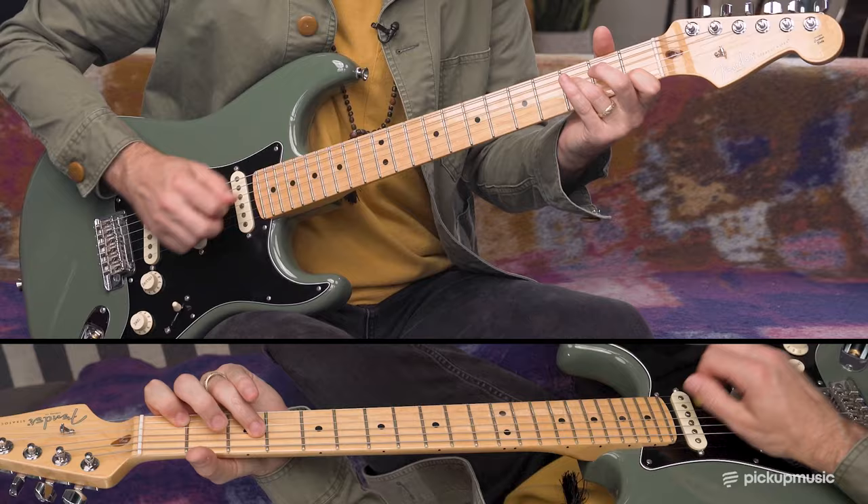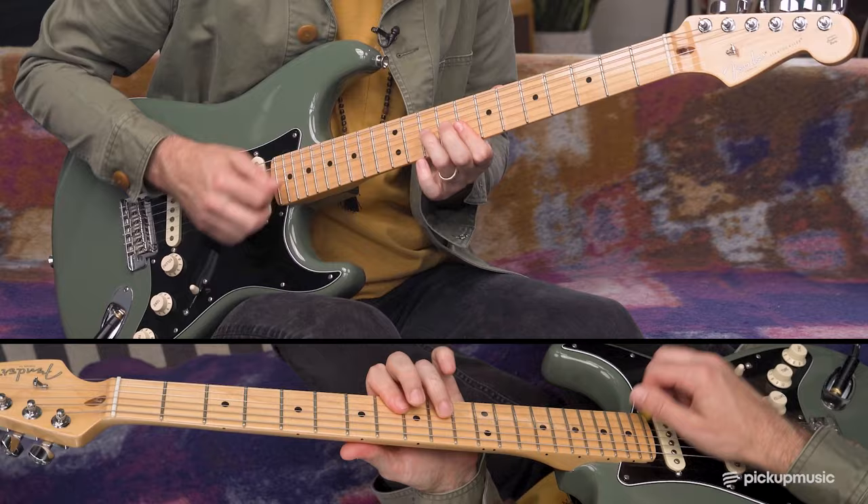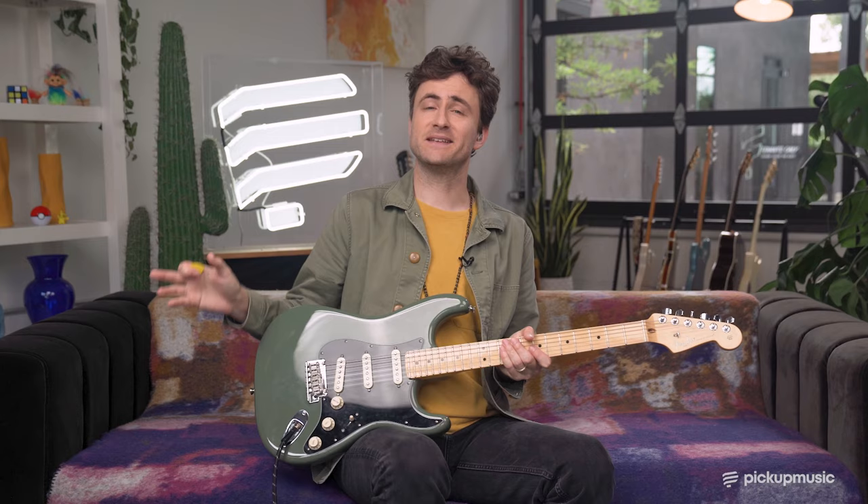Now if we apply some Hendrix-sounding riffs to those shapes, it would sound something like this. If none of that made any sense, or you're just completely new to the CAGE system, there's a great video you can check out from Dr. Molly Miller, or you can check out the CAGE learning pathway at Pickup Music.